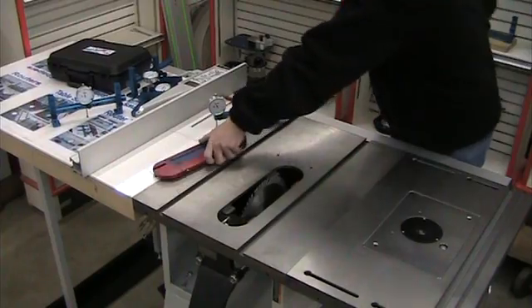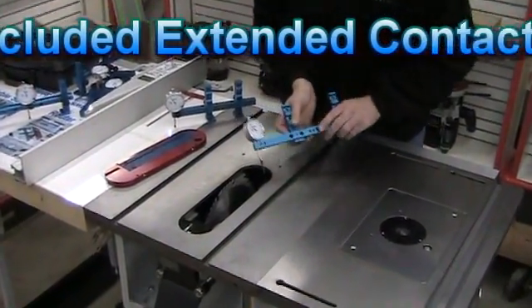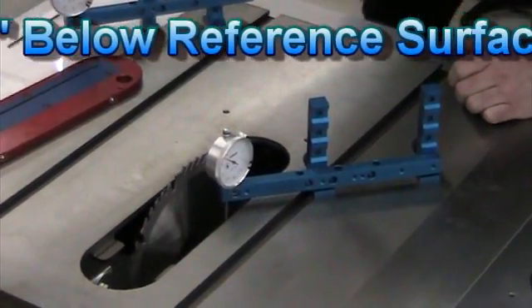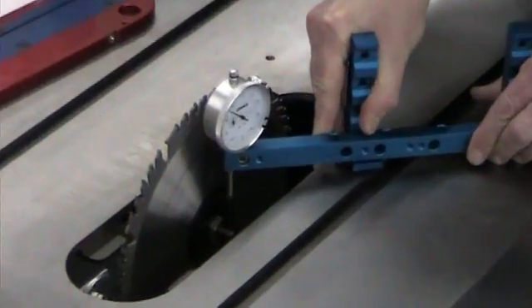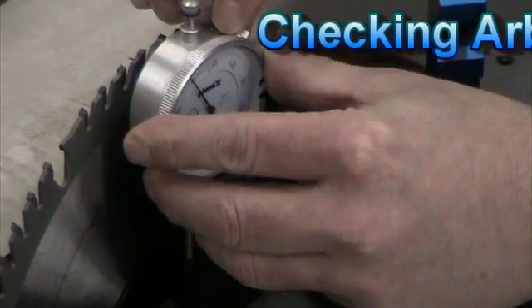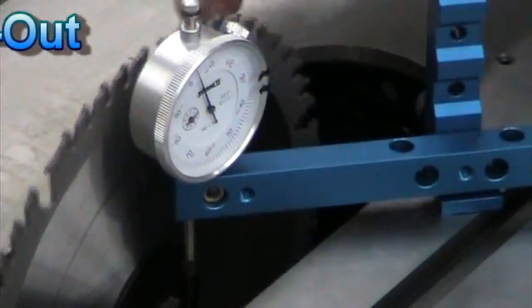One of the other things you can do is install the extended tip onto the indicator. What that allows you to do is reach down below the table so that you can actually check the runout of the arbor of the saw. Bring it down, check the runout, zero it so you know exactly where you're at, and you can see just how good your arbor on your saw is.